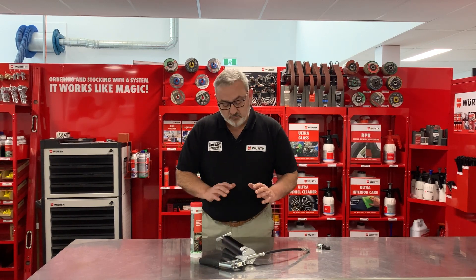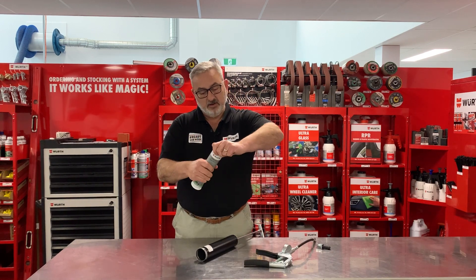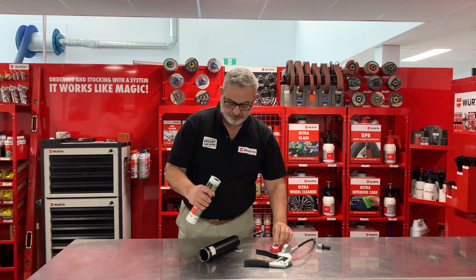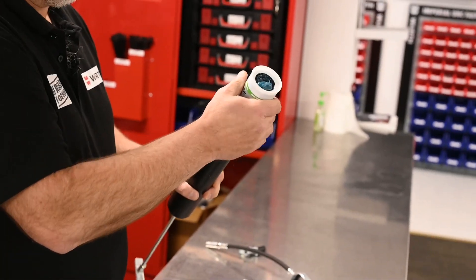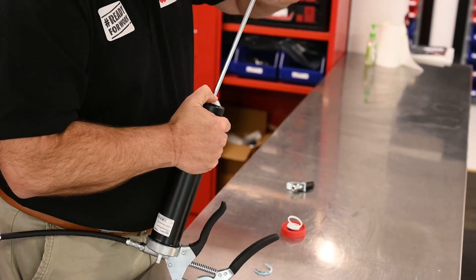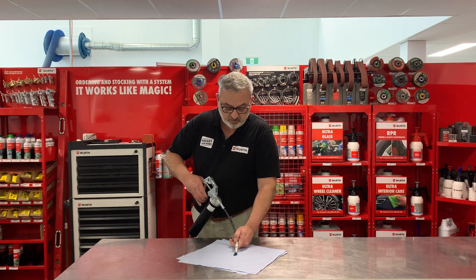To put the grease in the grease gun, it's really simple. Remove the grease tube and pull back. Take the cap off the grease cartridge — there's a ring pull on the bottom which we remove. On the cartridge itself, it's got an arrow to show you which direction to insert it, so we slide that in, screw it on, and then drop the piston down. And now the grease gun's loaded — we didn't get dirty or messy.